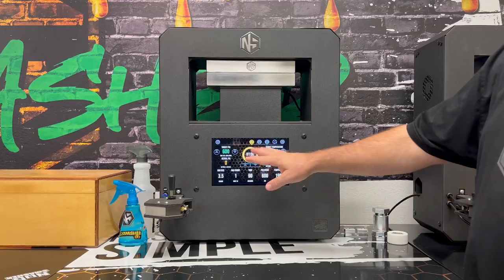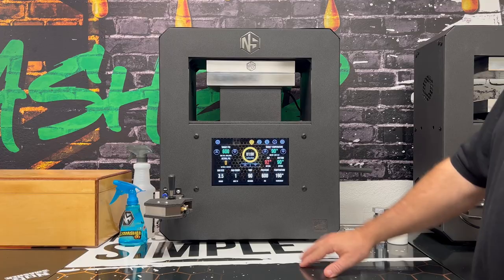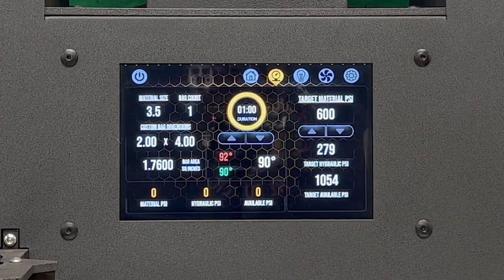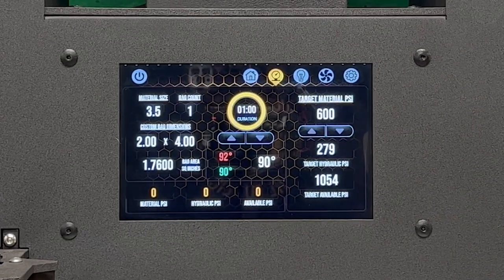First of all, we're going to go over to the master extractor screen on this unit so we can actually plug in specific surface area numbers under the custom setting.